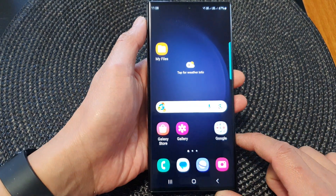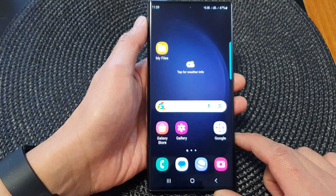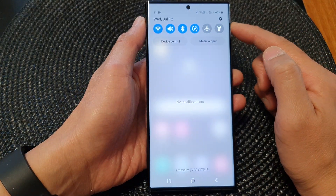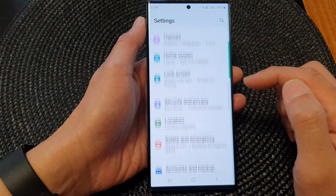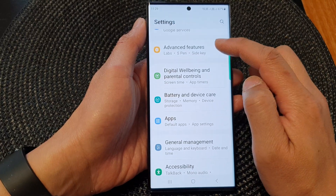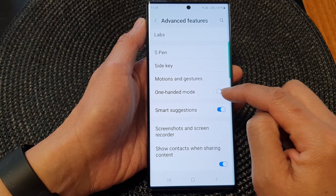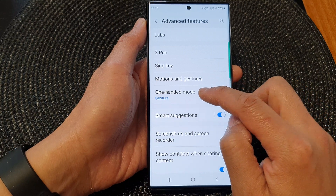Now we need to make sure one-handed mode is switched on. To do that, swipe down at the top to open up the quick settings panel. Tap on the settings icon, then scroll down and tap on Advanced Features. Go down and turn on one-handed mode by tapping the toggle button to switch it on.